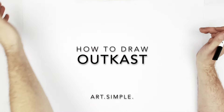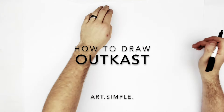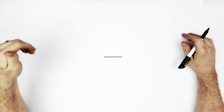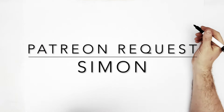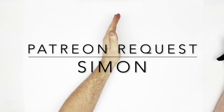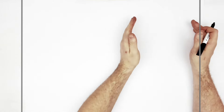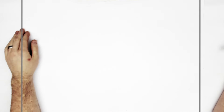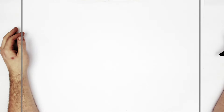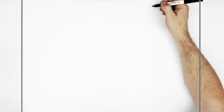Welcome back to another drawing tutorial. This is a Patreon request from Simon — we're drawing OutKast, the album 'Stankonia.' He wanted the two boys: Andre 3000 and Big Boi. Landscape page, pencil, eraser — hit pause if I go too fast. Let's go for it.